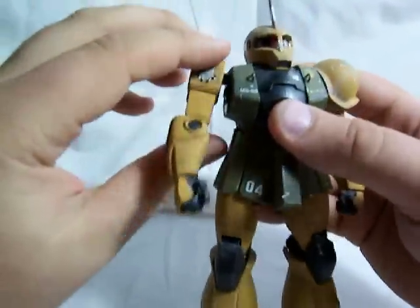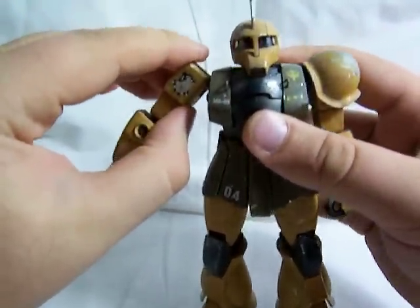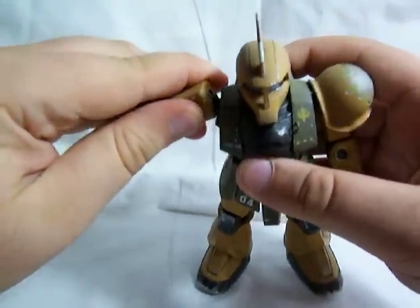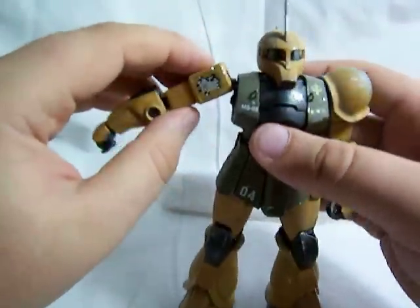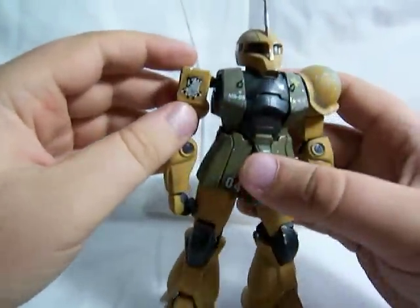Let's get into articulation. His arms rotate 360, and they go out only about that far, but I imagine that if you could just remove some of this plastic and widen this opening right here, they could go out much further than that without too much trouble.